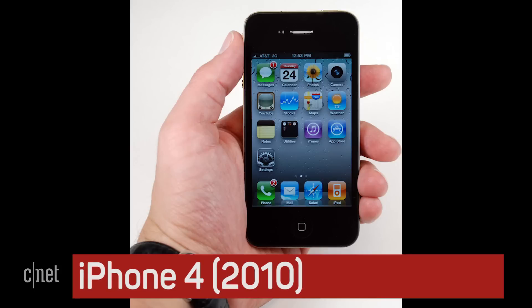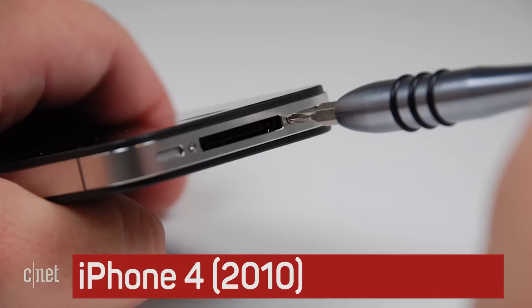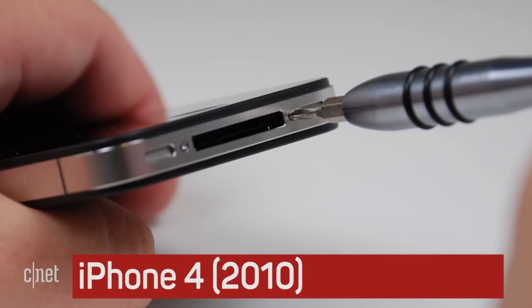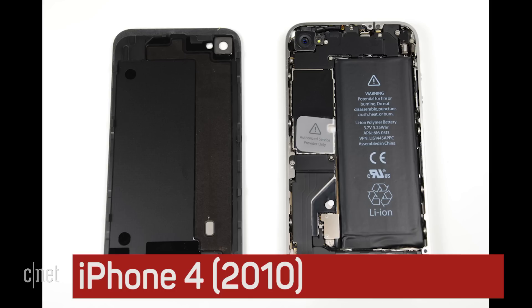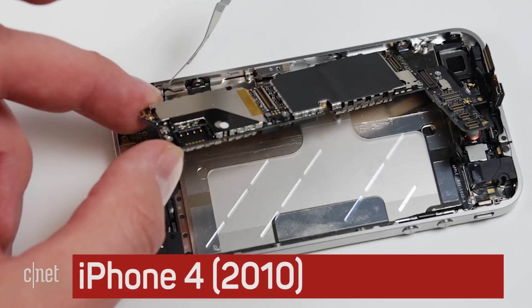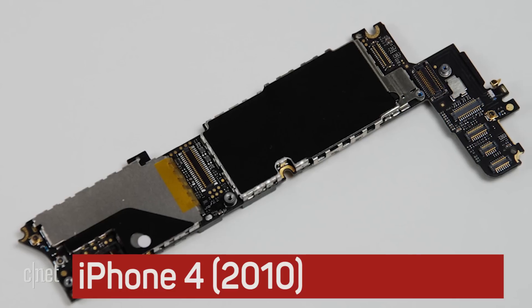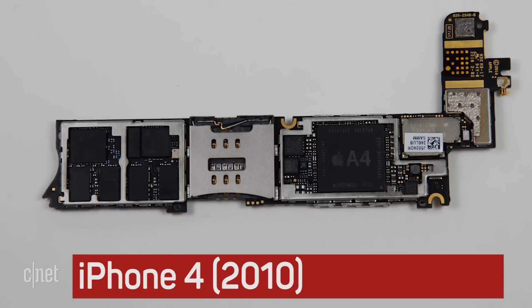The iPhone 4 had a whole new design, and while it still had external screws, you now open the case by removing the back cover. This was the first time we saw the now familiar interior layout with an L-shaped system board sitting next to an elongated rectangular battery. It was also the first time an iPhone processor would have an A marking — in this case, the aptly named A4.